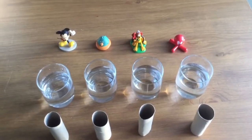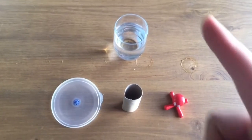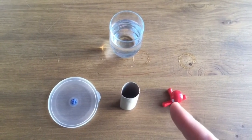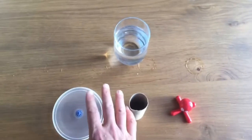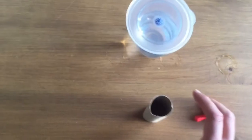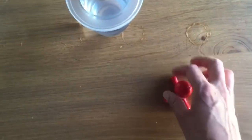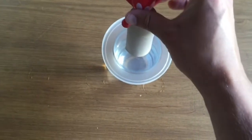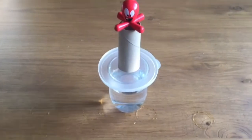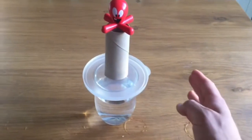Let's go, let's see what happens. Let's do our first test — we are going to need only one glass, one tap, one roll, and one volunteer. We are going to put the tap onto the glass, the tube also on top, and finally our volunteer on top of the tower.